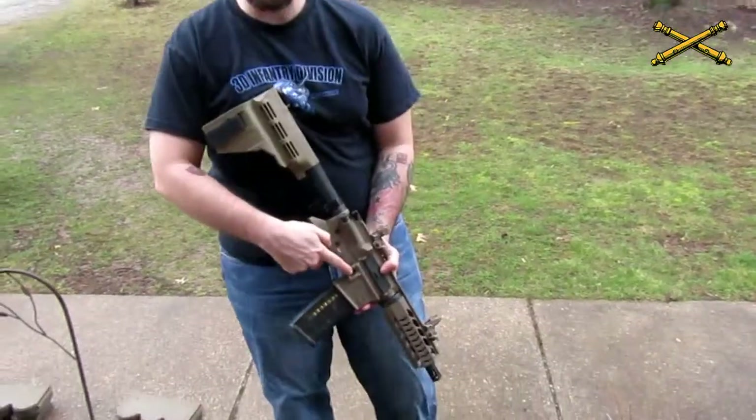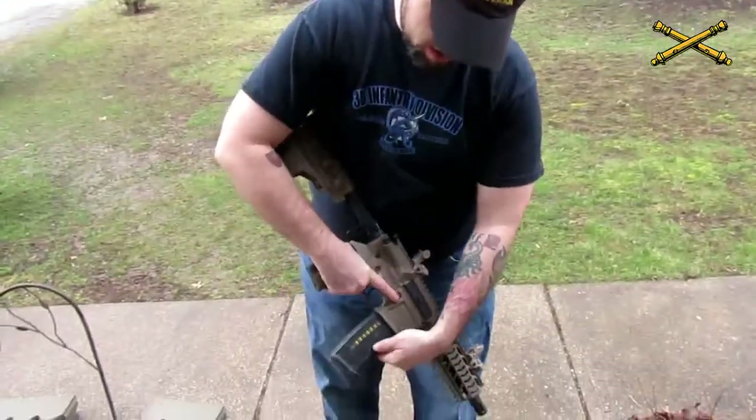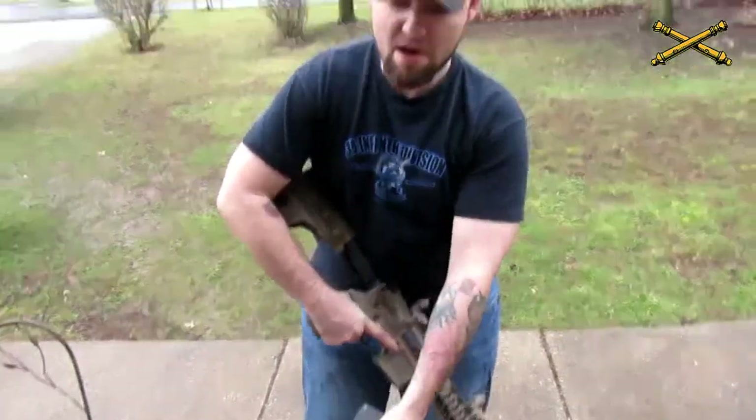The first thing you're going to do, if you have a magazine in your weapon, is press the magazine release and remove that magazine. Then, whether you have a magazine in your weapon or not, you are always going to clear your weapon.